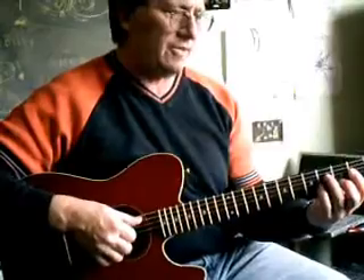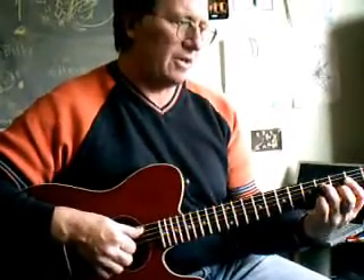Yeah, it does sound nice. I've bumped up the bass just a little bit on this, because most of these guitars with the shallow bodies will have a tendency to be a little bit weak on the bass side.